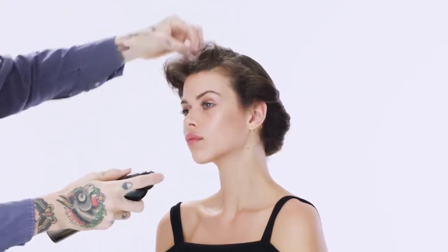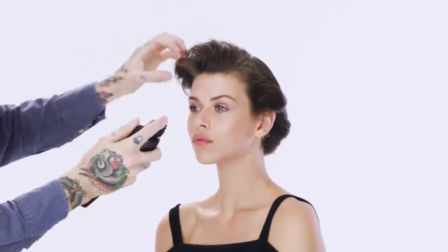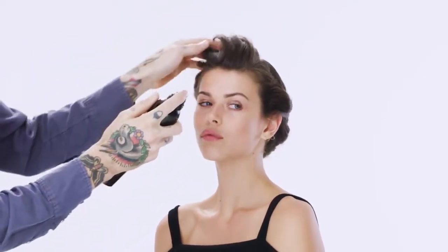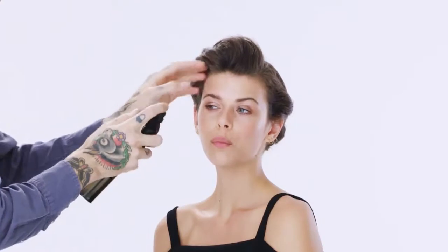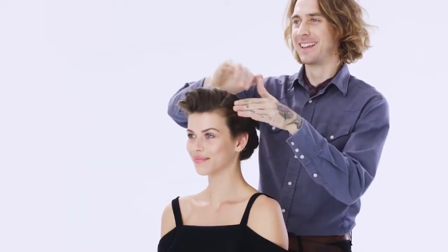These are the pieces that really stand out and which are going to define her look. So it's important to spend your time there, use your mirror, and figure out what will really finish this off. Sometimes you need to just walk away, because you can keep playing with the hair.